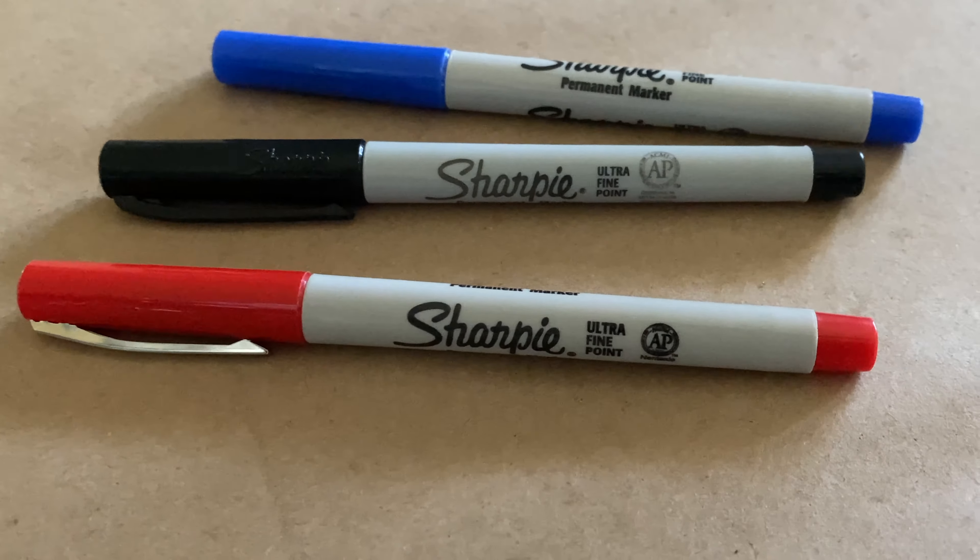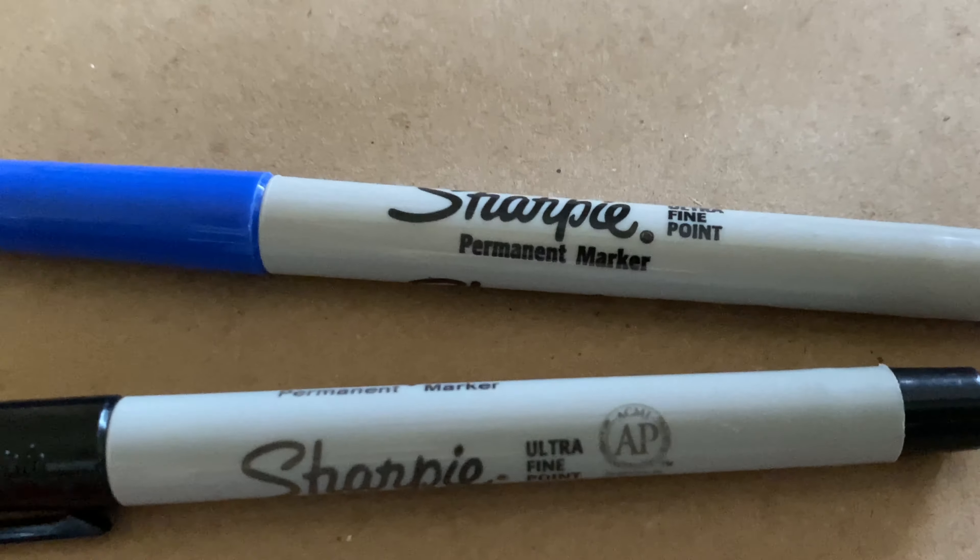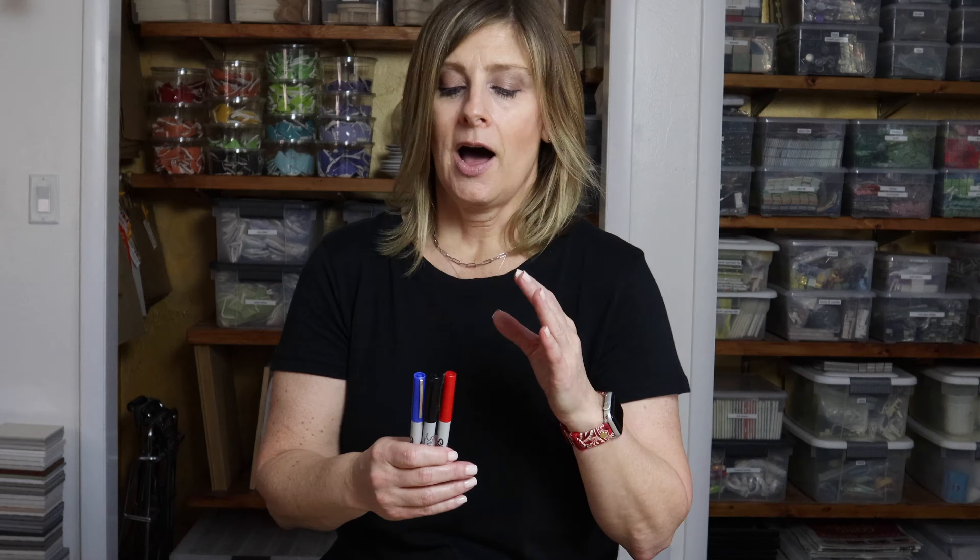The last tool on this list is permanent markers — so important in the studio. I use them pretty much every day, whether marking up a substrate, a sketch for a client, or a piece of glass or tile for the grinder. I have a variety of colors. If permanent marker remains on a piece, I can remove it with rubbing alcohol, or if I'm grouting, the grout will actually remove it. Just be careful not to use permanent markers on porous surfaces, because then they are truly permanent.